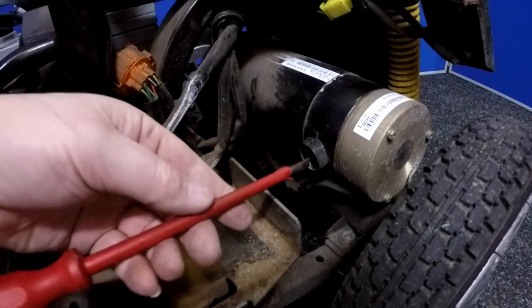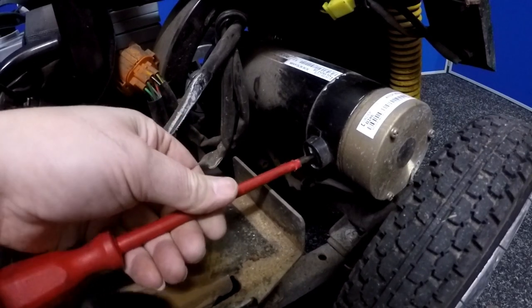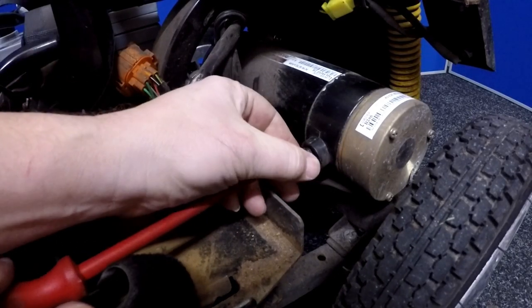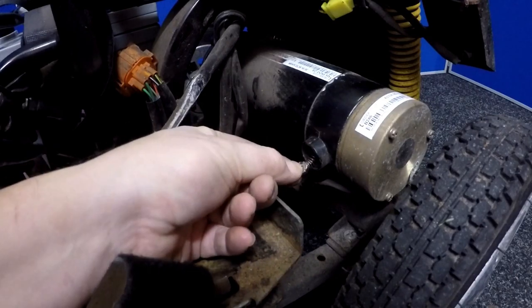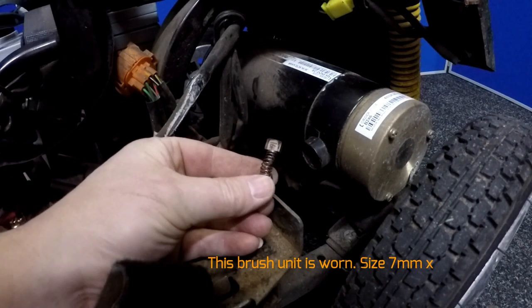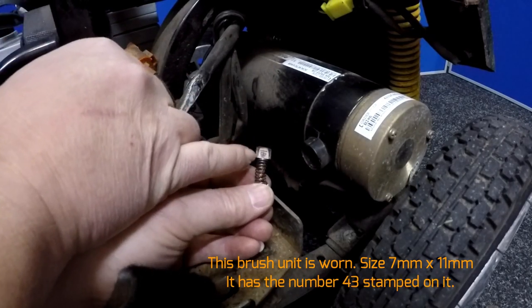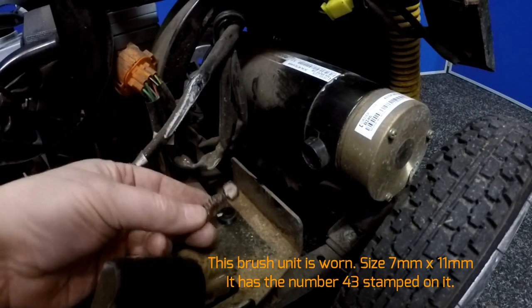So I'll just remove the dust cover here — oh, it's tight. Let's have a look and see what's happening here. I think we can see that this brush unit — it's a 43 — is well worn and there's also kind of burn marks on here. So that's a worn brush unit.